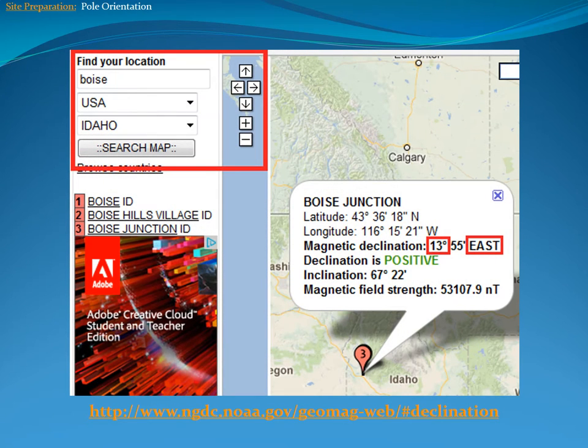There are also GPS systems that can easily find true north and may be more accurate. Lastly, you can consult with an engineer to ensure proper alignment of the base with true north.